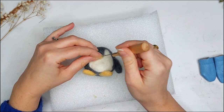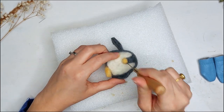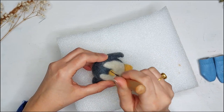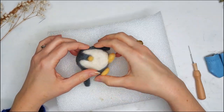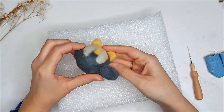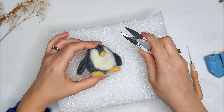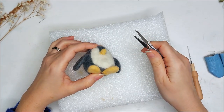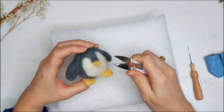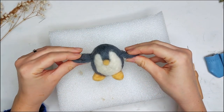How I'm going to attach this beak is I'm going to go around the edges of it and just bring that yellow wool roving into the main part of the body. That beak is now in there pretty well, and I think it's looking pretty good. I kind of want it a teeny bit more pointy, so I'll just do just the littlest bit to get that shape that I want. Now I really like how he's turning out.